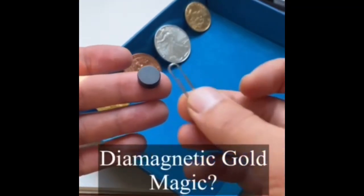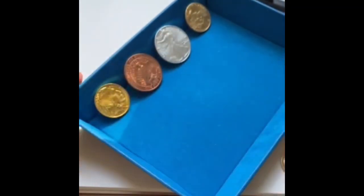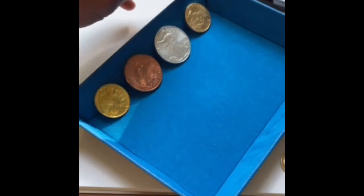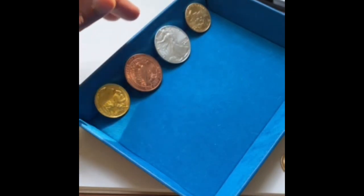This is an N52 rare earth magnet — it is working. In the tray here, I've got a 24 karat pure gold coin, a pure copper coin, a pure silver coin, and a 22 karat American Gold Eagle, which is made up of gold, copper, and silver.